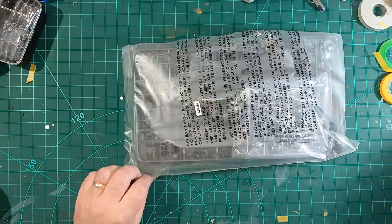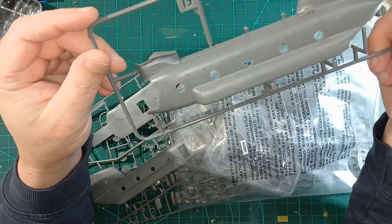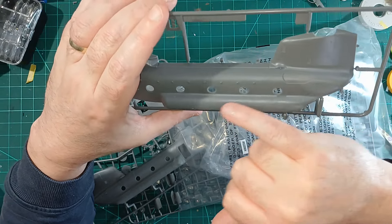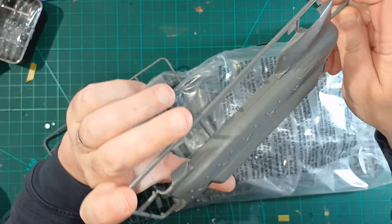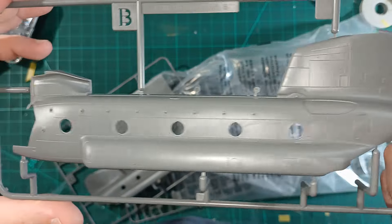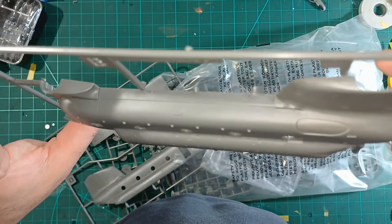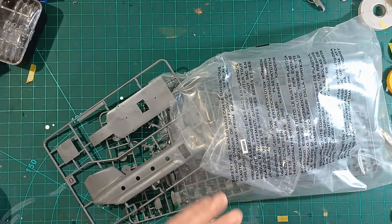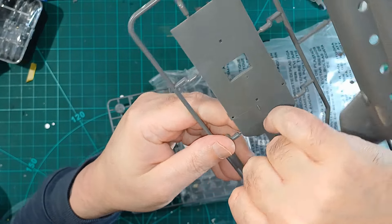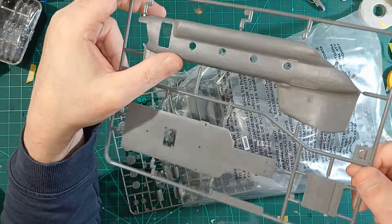They've done a satin finish on it which I like. The old stuff used to be shiny and it didn't look quite right, but this is not quite as smooth. There's plenty of detail on there — lots of recessed panel lines, all looking good so far. The underside is much the same: really faint lines, you just feel them. Looking nice.